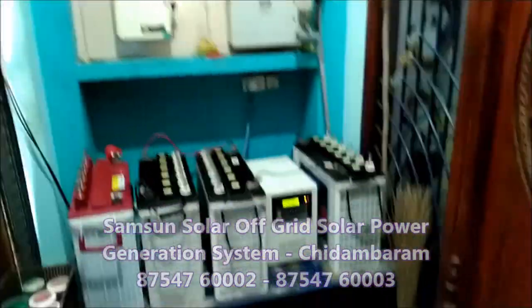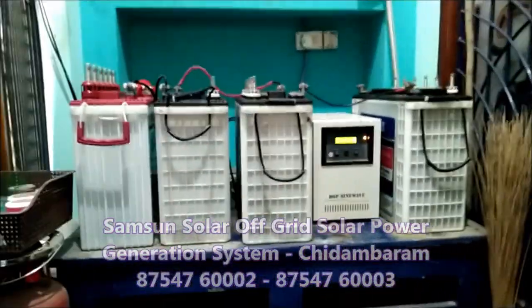There are lights, fans, and AC — all running on this system with a lot of functions available.